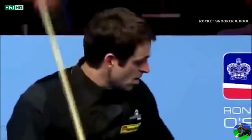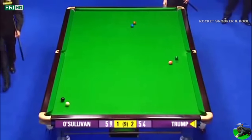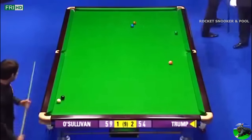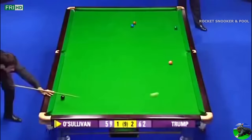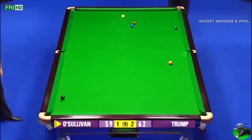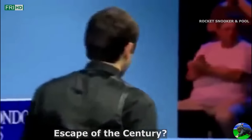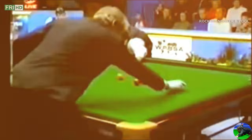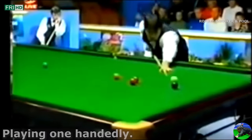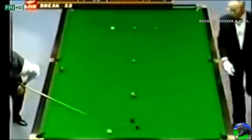Number 7: Ronnie O'Sullivan's epic five-cushion escape versus Judd Trump. That's what he tried, and it's a pretty good effort. He got both — what an effort. This could be one of the great escapes. Absolutely incredible — one of the finest escapes. Number 6: Ronnie playing exceptional shots using one hand. Now he's having fun. Absolutely tremendous performance from Ronnie — now he's doing it one-handed.